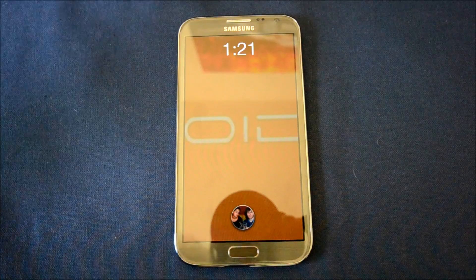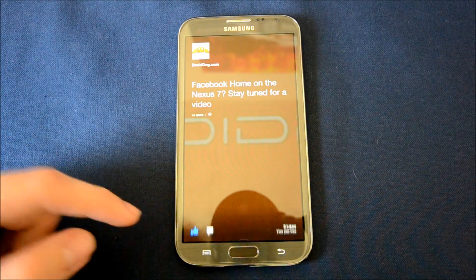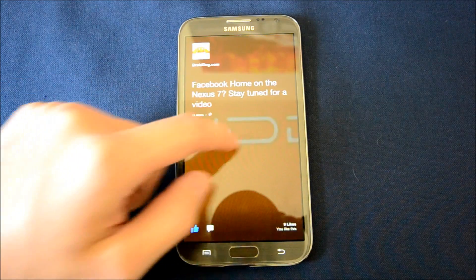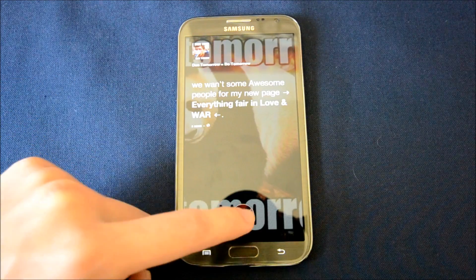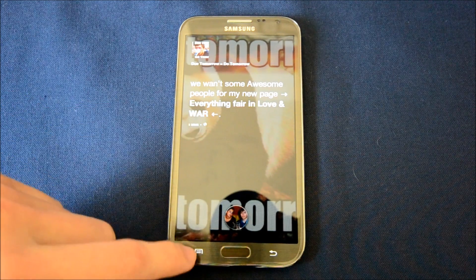You have no stock lock screen anymore. As you can hear by the sound, it automatically unlocks and it'll show your time. Tap here and it'll go back to the feed. There's not much more to it — you can go straight to Messenger, you can go straight to the Facebook app, and that's pretty much it.